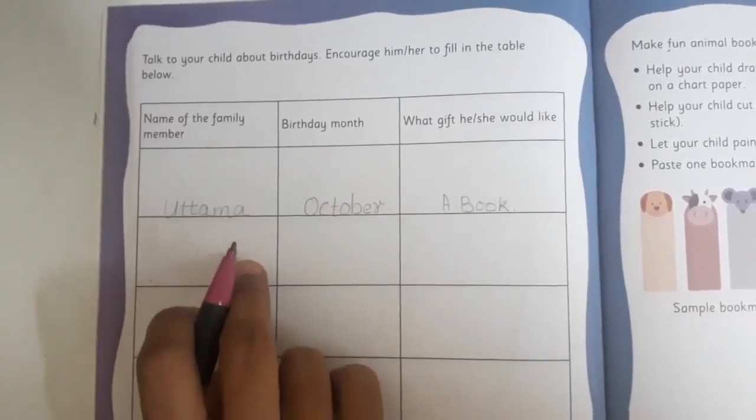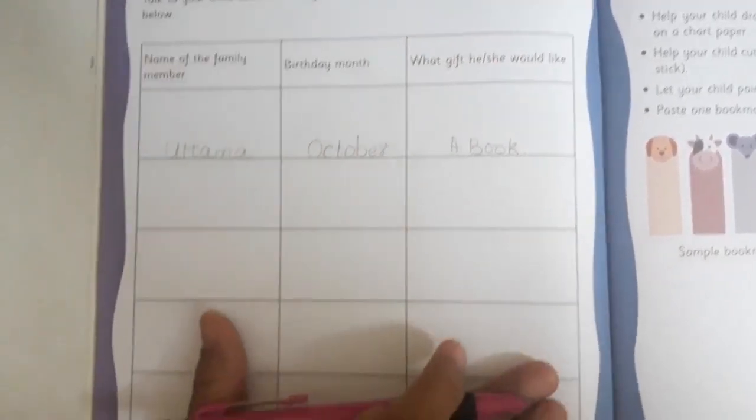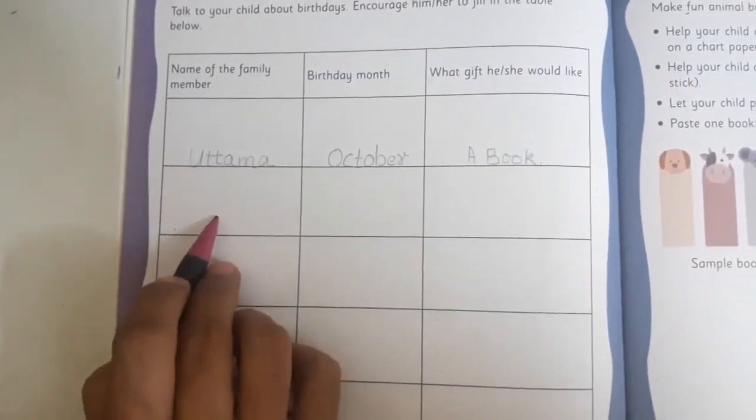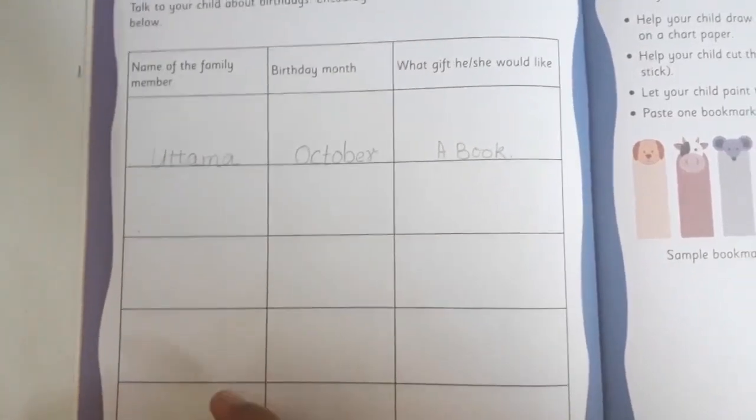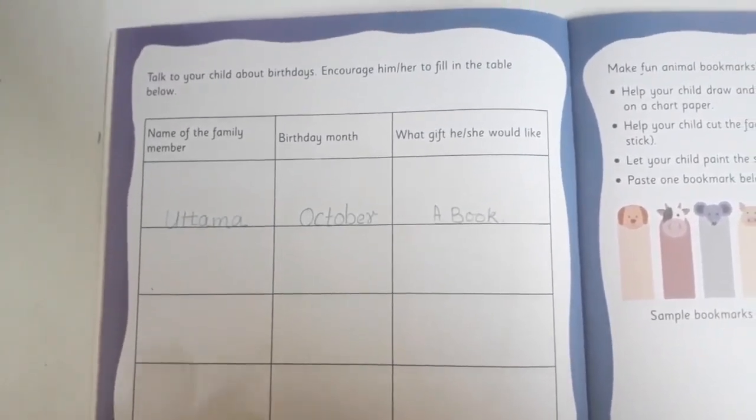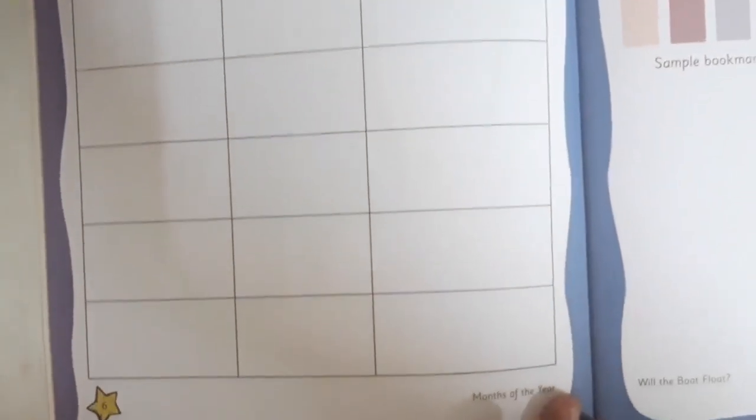This way you are going to fill the full table. After that, you are going to write your mama's or daddy's name, your brother's or sister's name, and your grandparents' name. This way you are going to complete page number six with the help of your mommy or daddy.